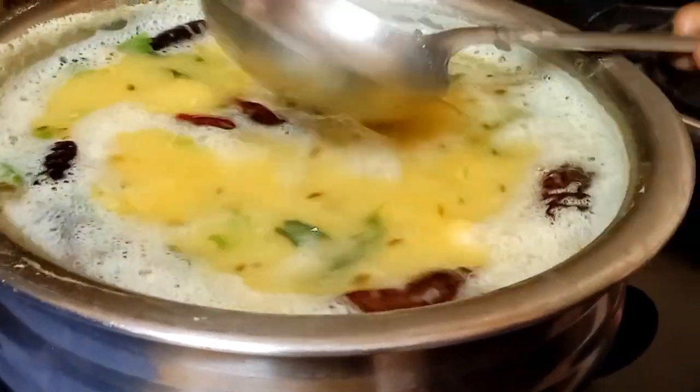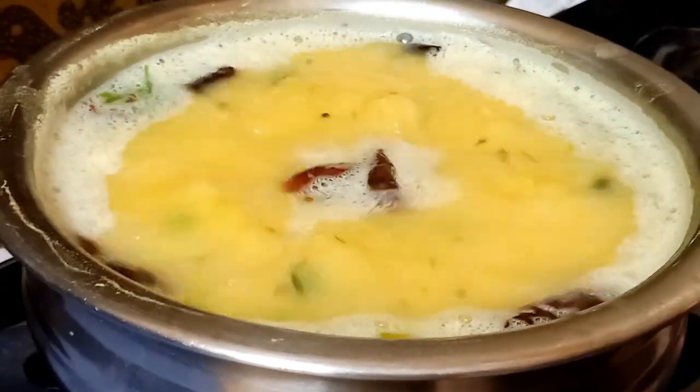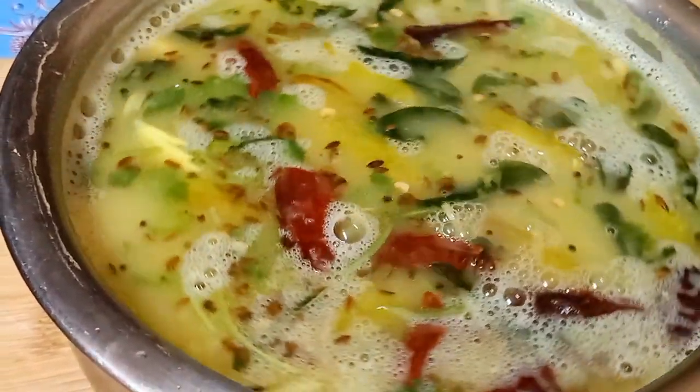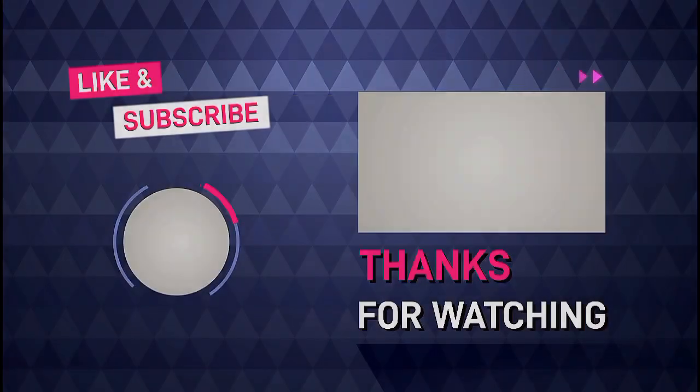You can see it very well. Now we're going to start with the dish. You can see it very well. This is the dish we can make. You can see it looks good. Please leave feedback on this video. If you like it, please like and subscribe and click on the bell icon.